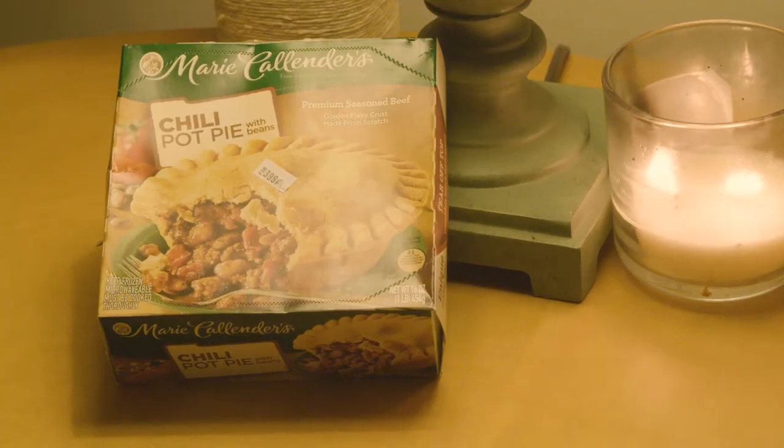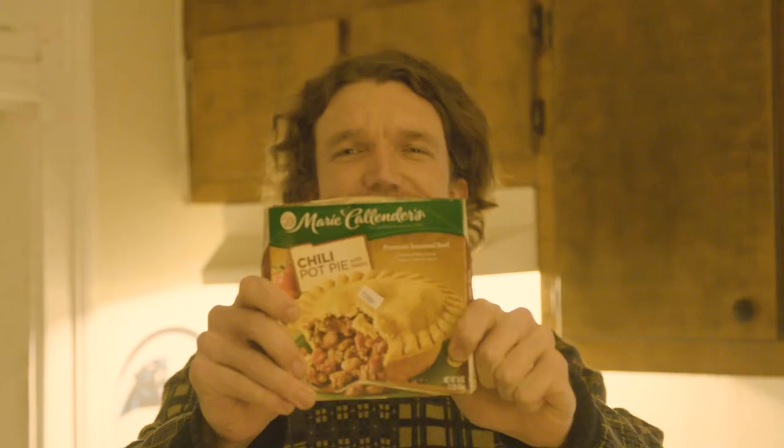Good evening everyone. I'm Drew and welcome to Drew's Reviews. Tonight we'll be reviewing Maria Callender's frozen chili pot pie.